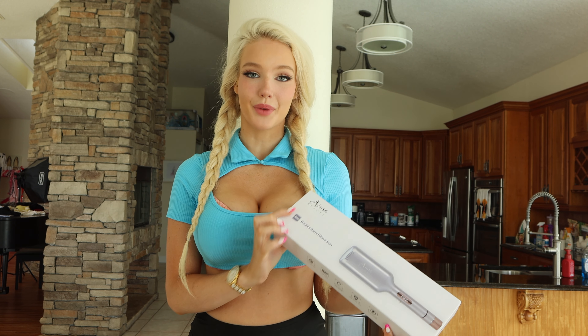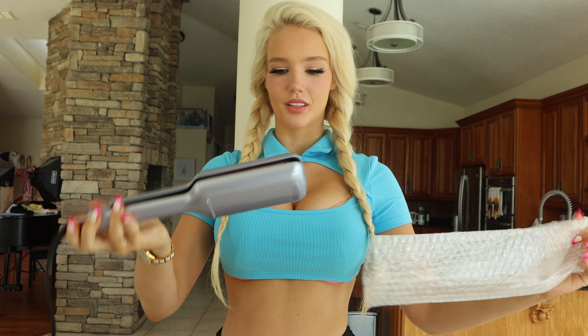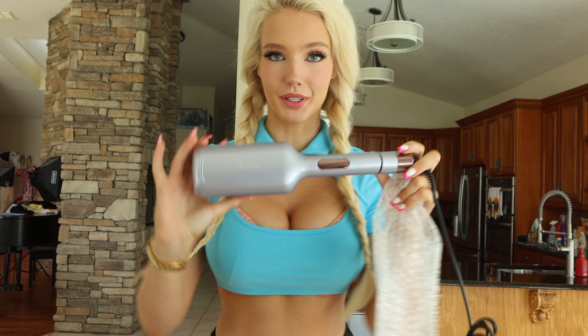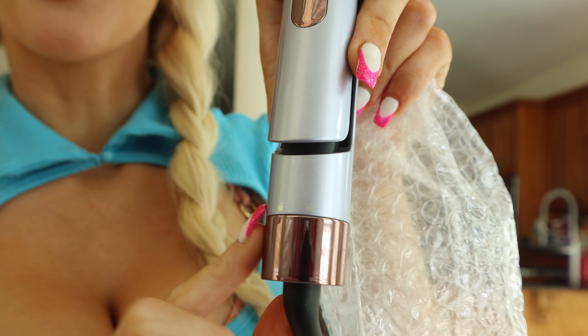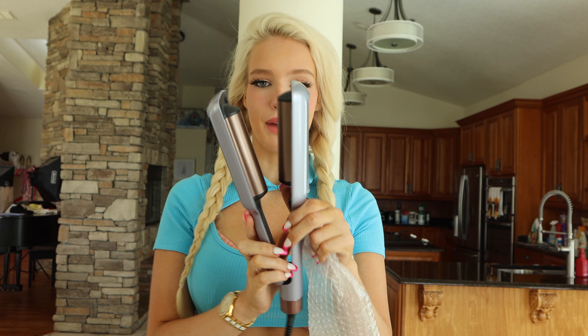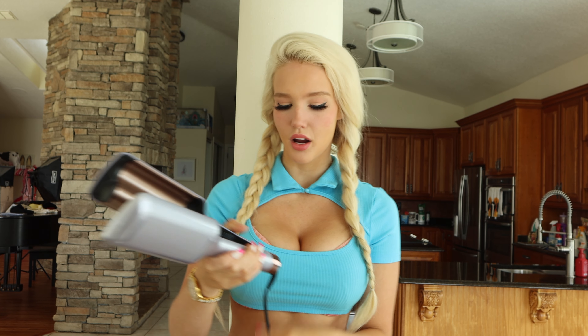Subscribe so you do not miss any future videos. Let's get into it. This is by AMA Beauty — it's a double barrel wave iron, so this is going to help achieve that big perfect wave. I went ahead and sprayed heat protectant on my hair. This is a perfect light color purple, super shiny, it looks super expensive. It has a lock mode — I'm going to turn it to unlock it, which opens up the barrel. This is a pretty big waver; the barrels look about one inch thick on each side. The power button is hidden inside. Let's turn this on and let it heat up.